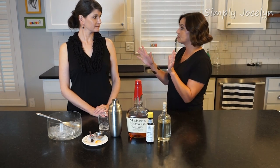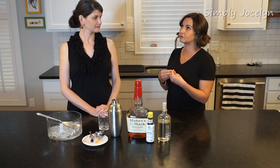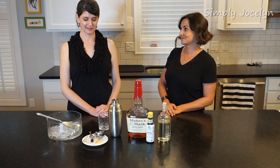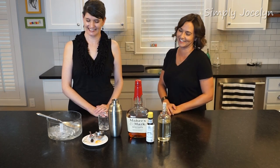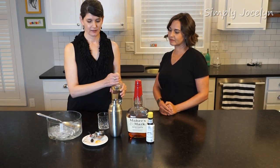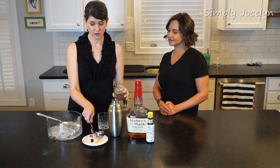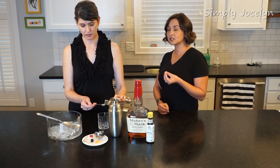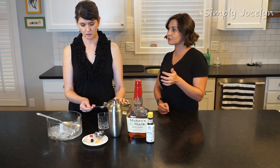I'm just going to let Sandra go ahead and do this, and I'm going to relax about the fact that we're not going to muddle my cherry in orange. So this is a simple drink — we're just going to take a half a teaspoon. Not much sugar.